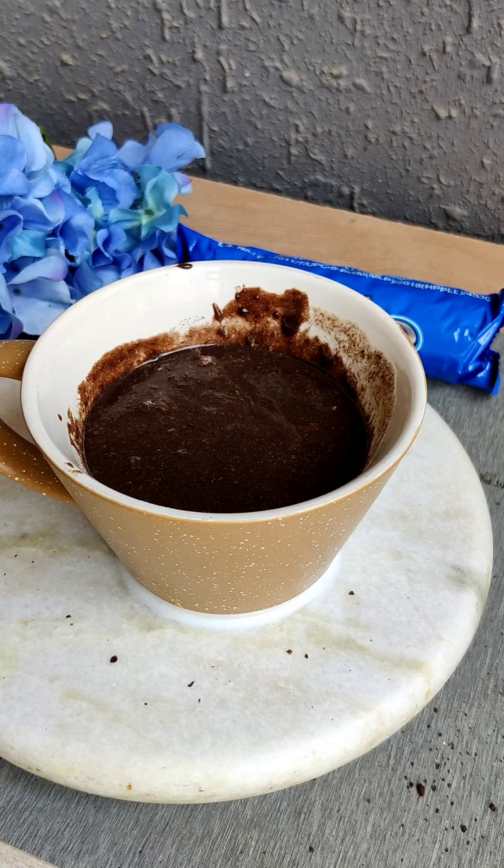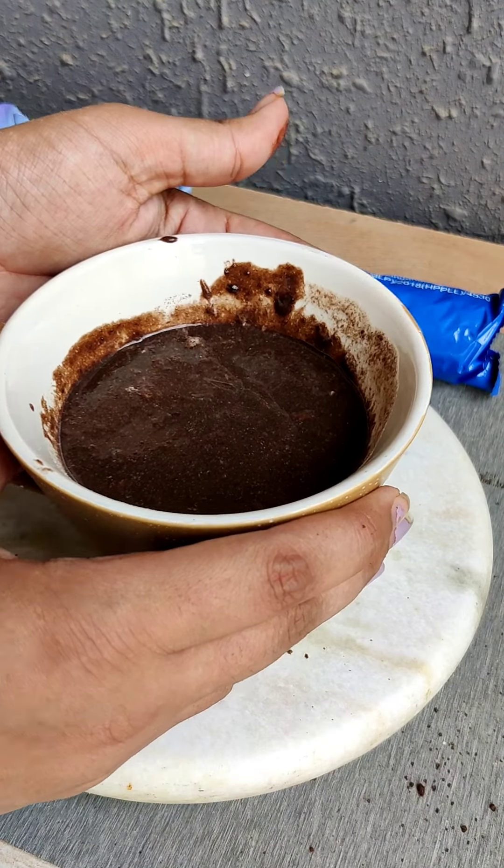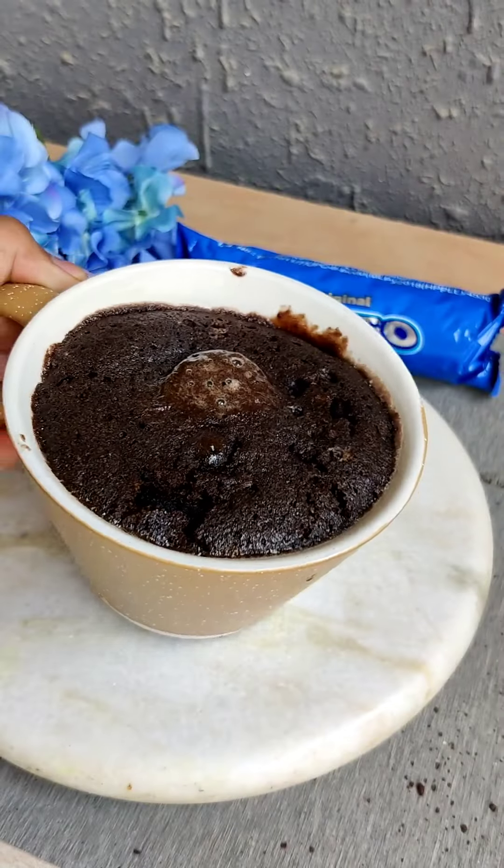Then we will microwave it for 1 minute. This is a very delicious cake — it is very soft, gooey, and fluffy. Here I have added a sugar spread on top. You can see it looks a little like a cafe-style mug cake.